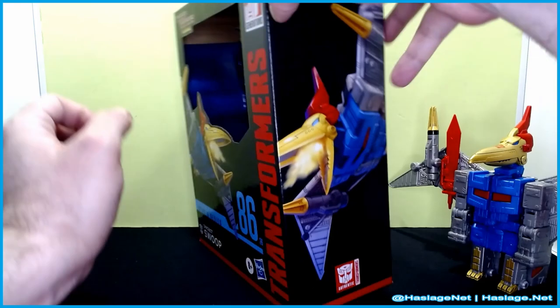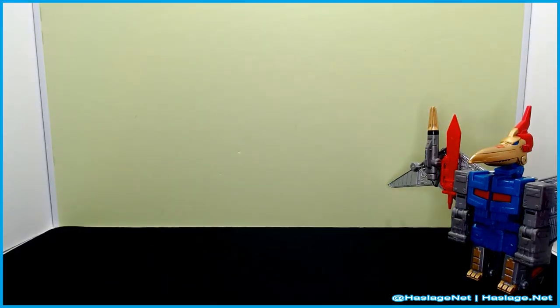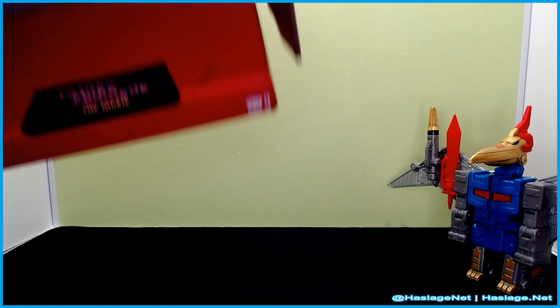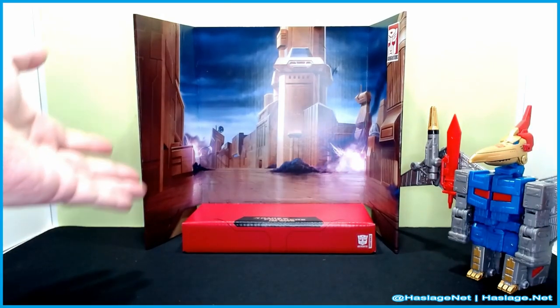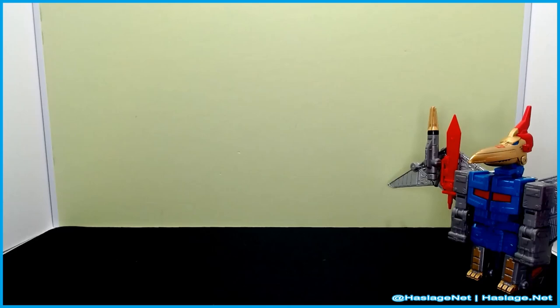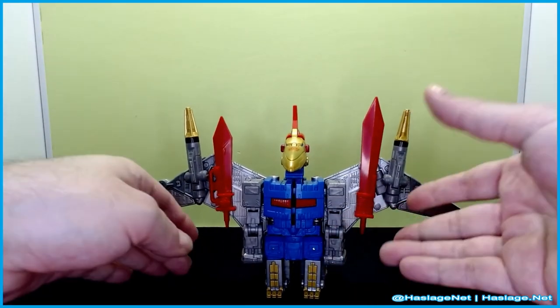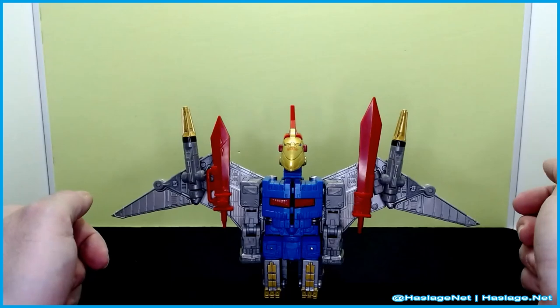There's a backdrop included, and I'm super disappointed in it. It is the same backdrop that Springer and so many other figures got. Why could they not find another background from the movie to place him in? He does come packaged in bot mode, but I figured I'd show him in dinosaur mode first.